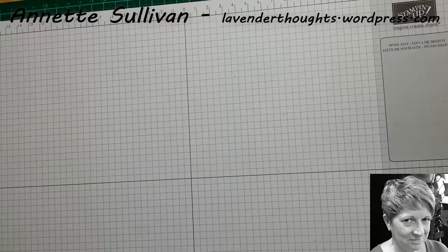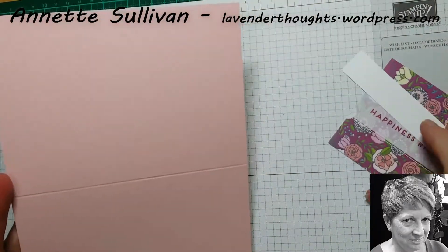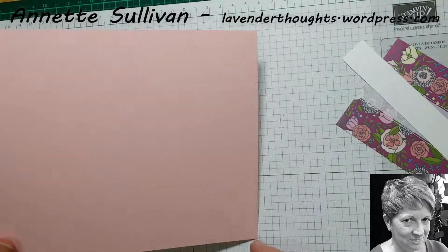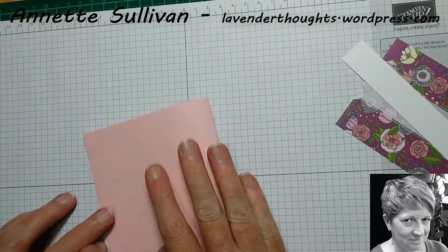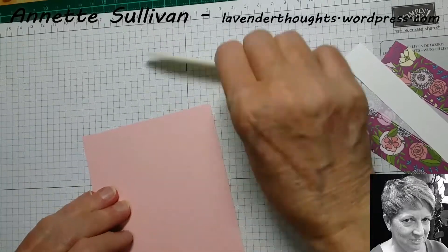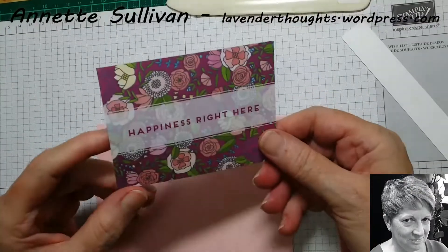So this particular card I'm going to be using a powder pink card base and it's 21cm by 14.8, scored at 10.5, which is half a sheet of A4. I'm just going to fold that in half and for this particular card I'm going to use this card here.